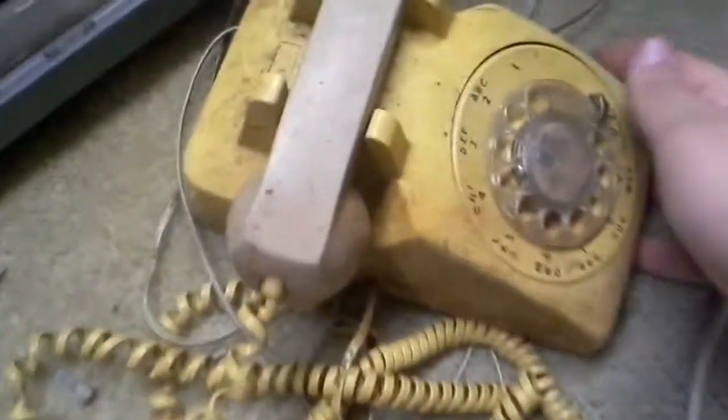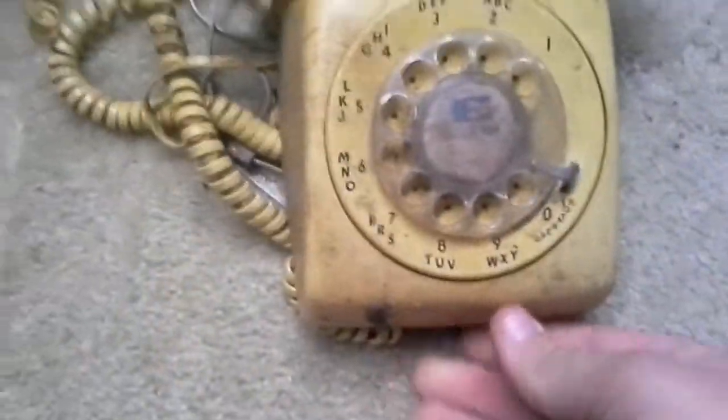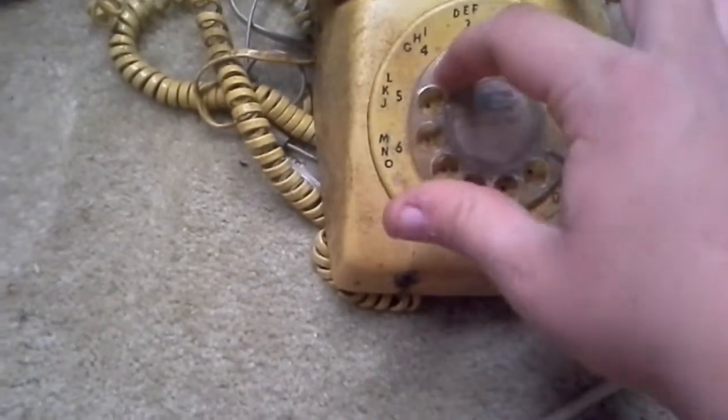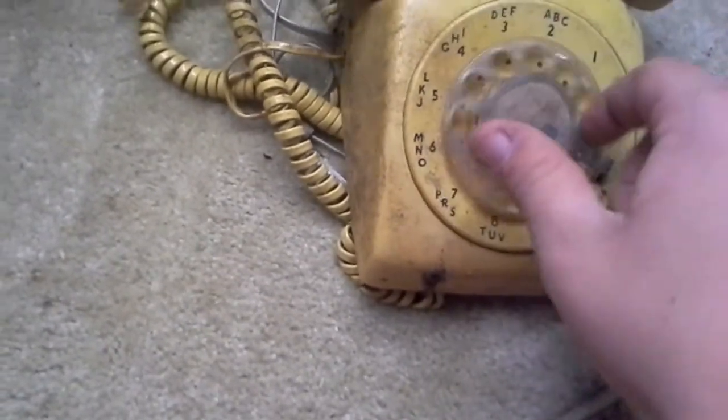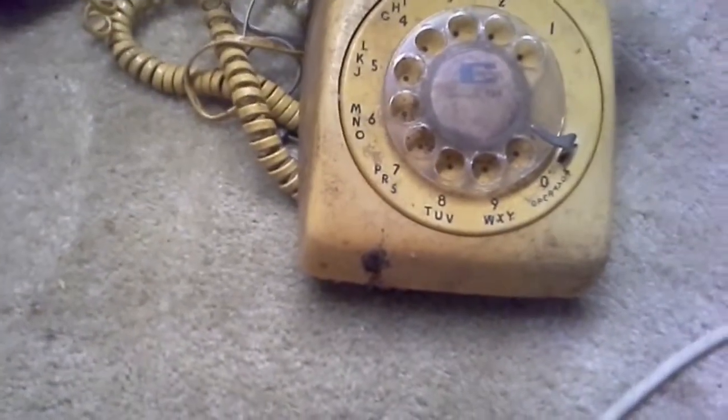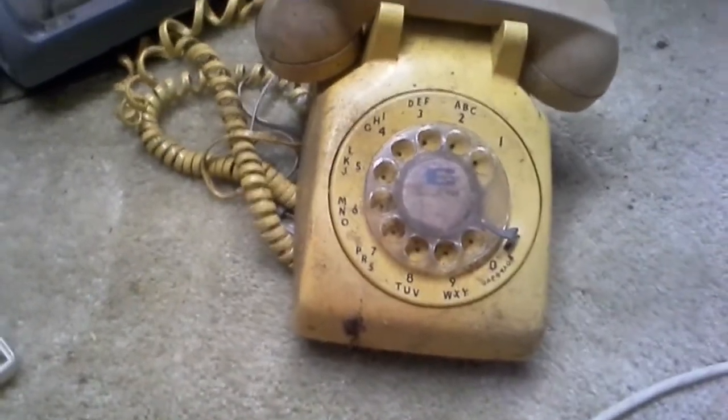First off, I want to show you this phone right here. This is actually an old rotary phone that I am trying to free up. I have to move the wheel back by hand; sometimes it tends to go back on its own but not quite. I haven't plugged it into the wall jack to try it yet.